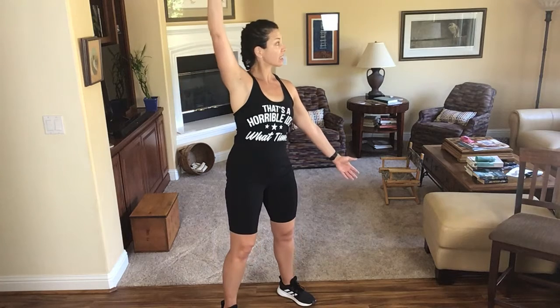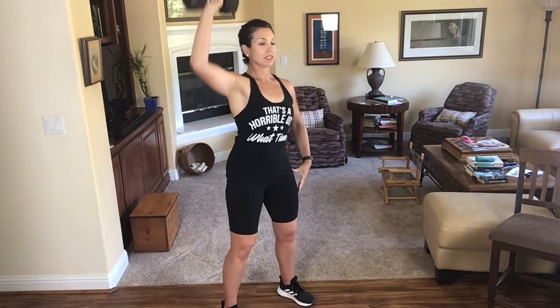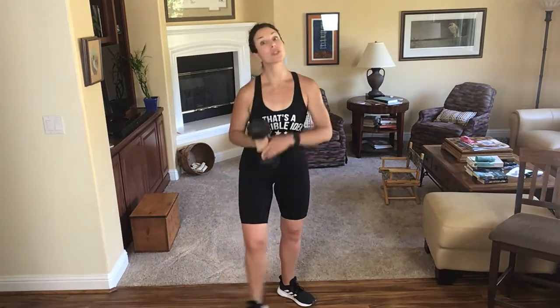I'm going to stand with my feet a little bit apart, bring that weight up, and do a one-arm press. I'm working out in the kitchen family room today. Four more. One more time. Switching sides, here we go.